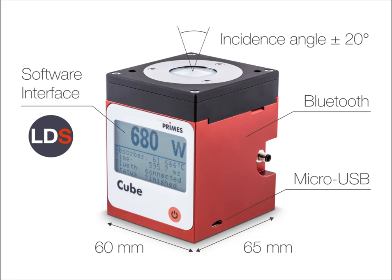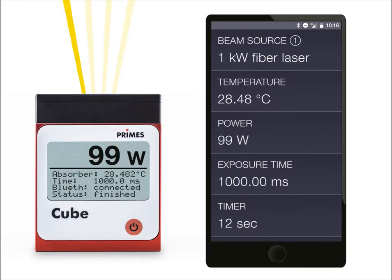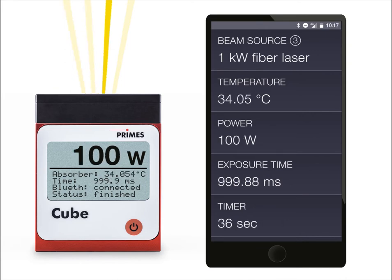But what does this really mean for everyday use? Let us imagine: you want to measure the laser power of an additive manufacturing machine that comprises four lasers, and you want to do that over the whole power range without having to open the processing chamber door in the meantime. Tricky? Not at all.